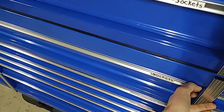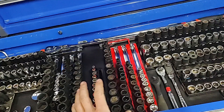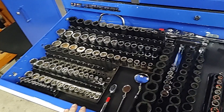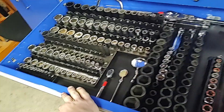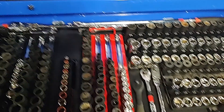We'll start with the main socket drawer. I got Standard on the left hand side and Metric on the right hand side. Half inch chrome impact, 3/8 chrome impact, quarter inchers. Mix of brands — a lot of Husky, Harbor Freight, Ulsa Tools, Tekton, Craftsman, some Snap-on, Matco. All kinds of different brands in here.